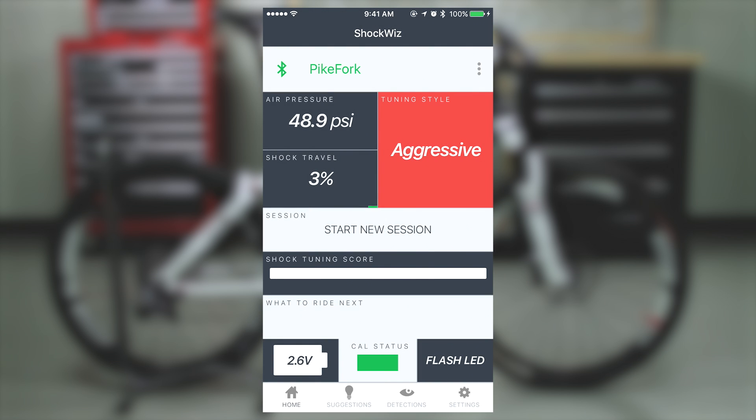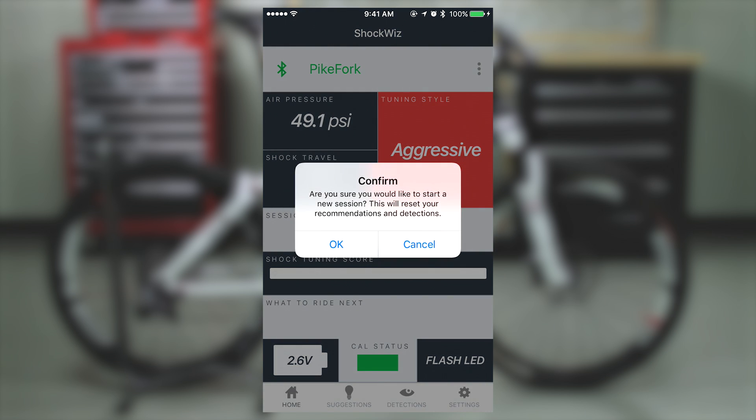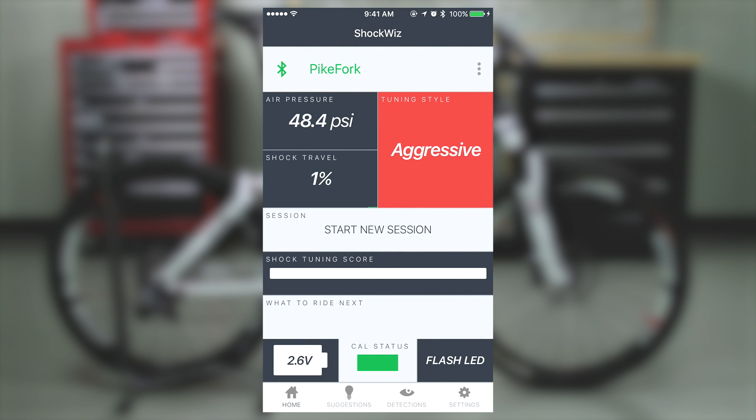The app and the device are now set up. Before going for your first ride, select Start New Session to clear the device of any data it may have captured during the calibration and setup process. Selecting Start New Session resets the ShockWiz recommendation engine and clears all current suggestions. You are now ready to ride. This completes the calibration and app setup process for the Quark ShockWiz.